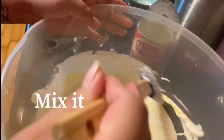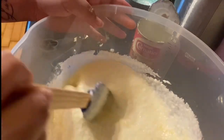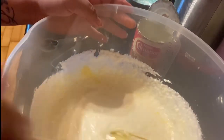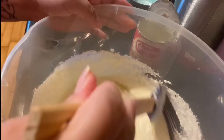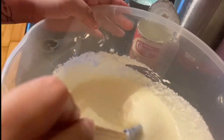Tapos, naglalagay pala ako ng vanilla. Depende sa inyo — minsan hindi ko dinalagyan, minsan nilalagyan ko. Haluin lang natin ng mabuti ito guys para mag-mix yung ating ingredients kasama yung itlog.